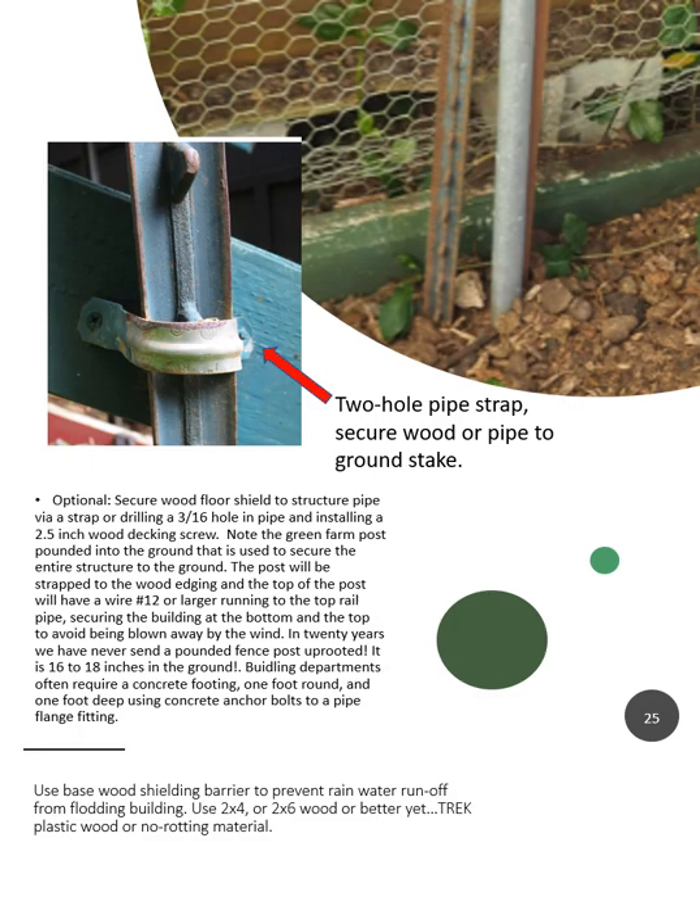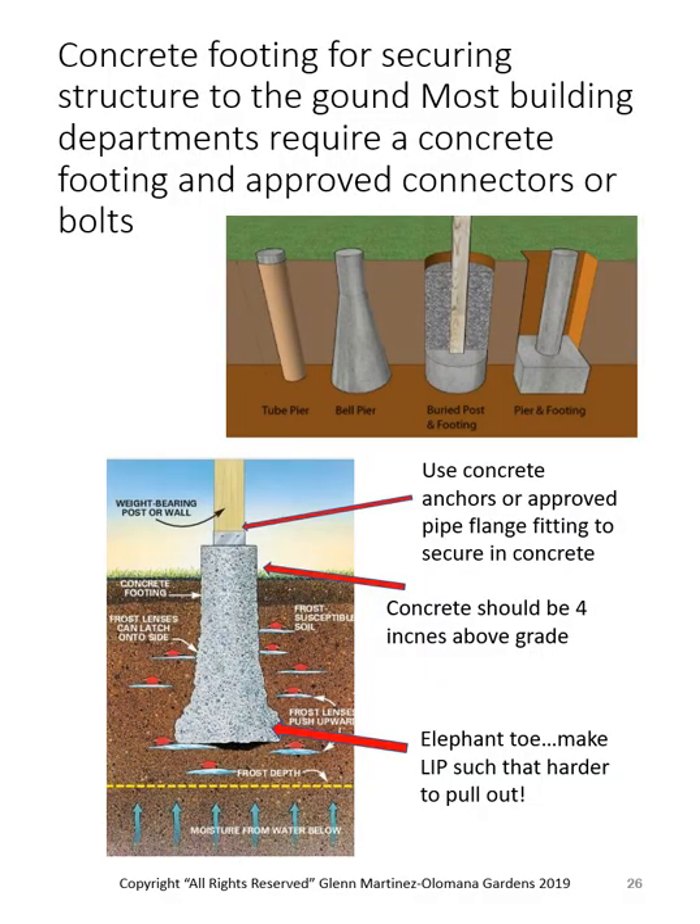When you go to anchor this down, if it's not real permanent, just pound in some stakes and latch onto it. You can use straps, or on Brandon's we tied wire around the stake at the bottom and went all the way up to the top pipe — that way the building cannot lift up off the ground. If you're more permanent and need a building permit, you'll need to put in a concrete footing. I like the one with an elephant toe at the bottom, with concrete coming up out of the ground. This picture shows a wood post, but you can go wood post or metal post on this structure.